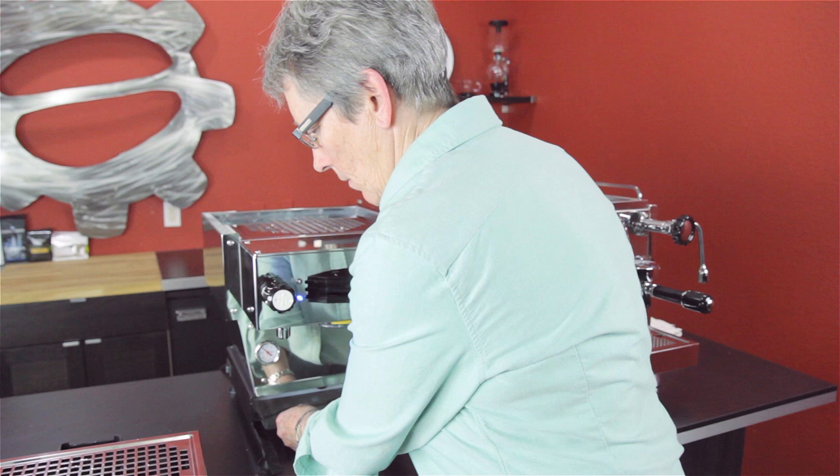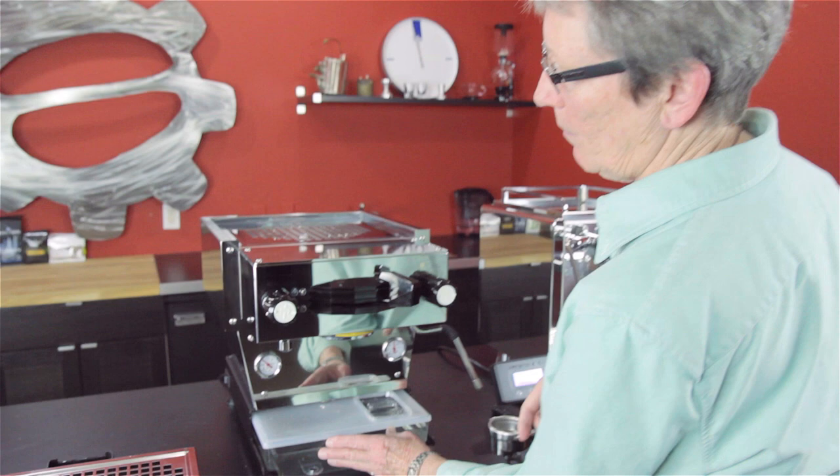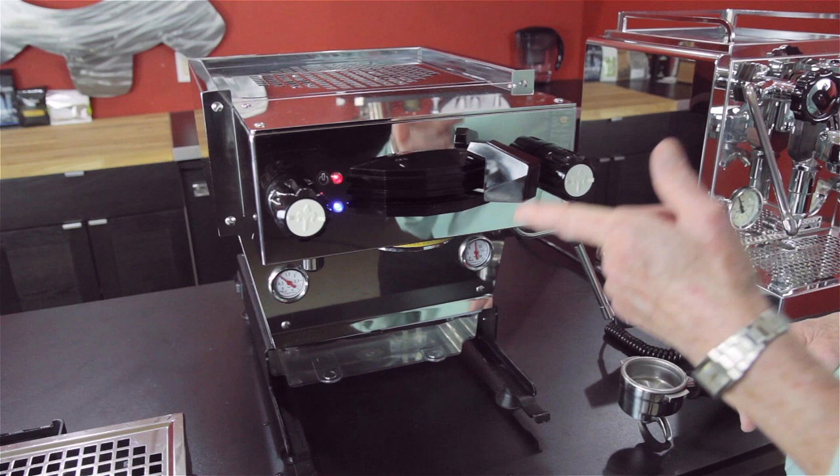It's showing that it needs water. If the water gets down to a level where you need to add water, it's going to blink. It also disables the power button right here — it's going to come on in a second — which means if there's no water, you can't burn up the boiler; it's going to shut it down. So that's a good feature.